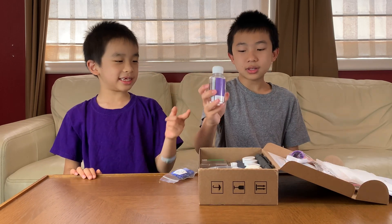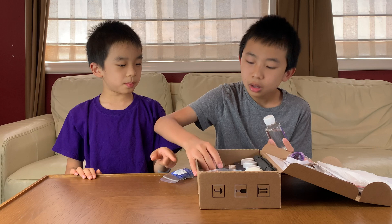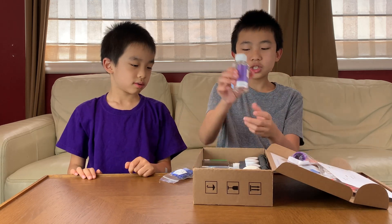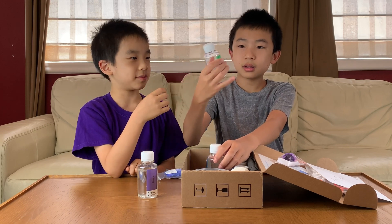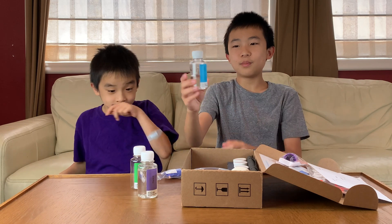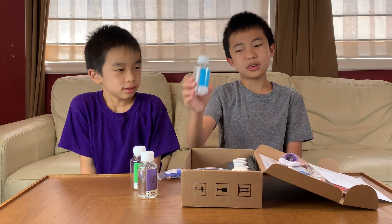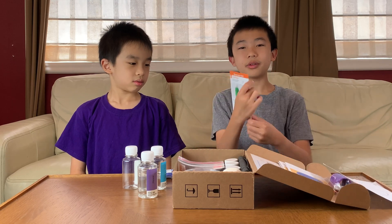Over here is the glycerol — there's another glycerol. Wait, that one is glycerol plus water. This is just glycerol, and this is just water. Actually, I think we have to fill our own water. Yeah, that's the unboxing, so we're going to get right into the first experiment.